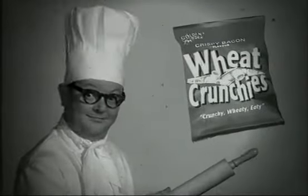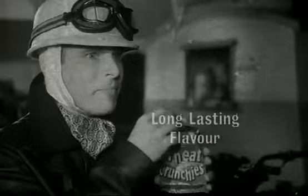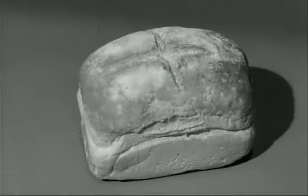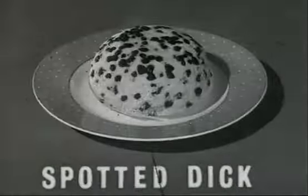Or you could try Wheat Crunchies with their long-lasting flavour and rather unusual texture, because Wheat Crunchies are made with wheat. Yes, wheat. The same stuff they use to make bread and other things.